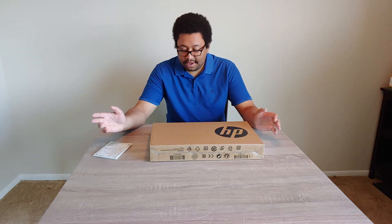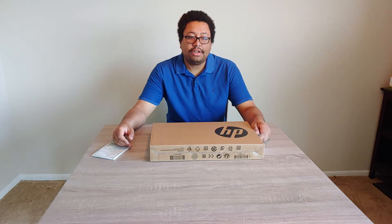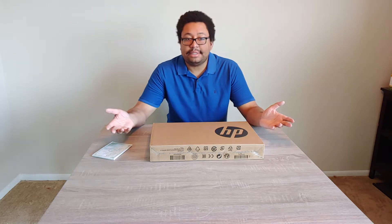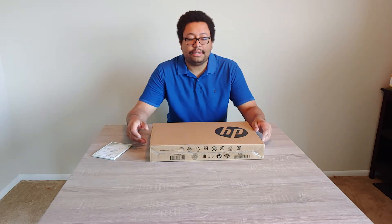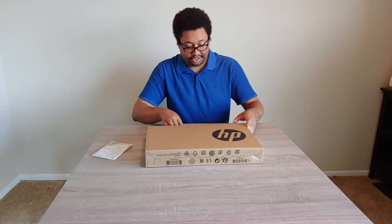Now, I didn't get this for myself. I got this for my baby sister who starts college in the fall. So I'm going to do this unboxing video, and then afterwards I need to set it up for her so this laptop is ready for her when she goes to college. So let's begin this unboxing video.